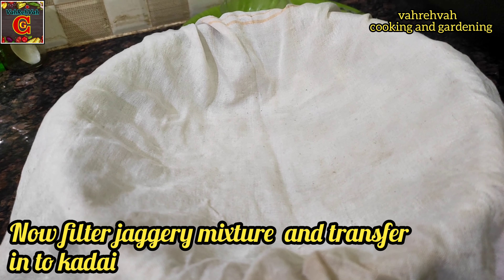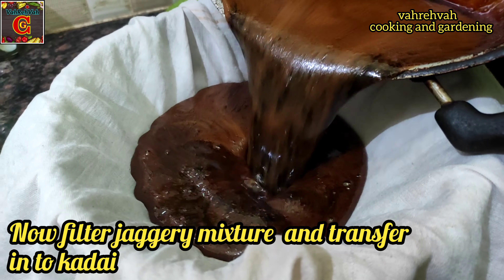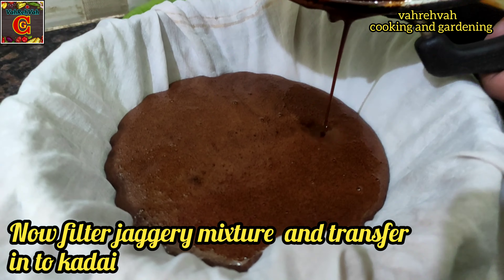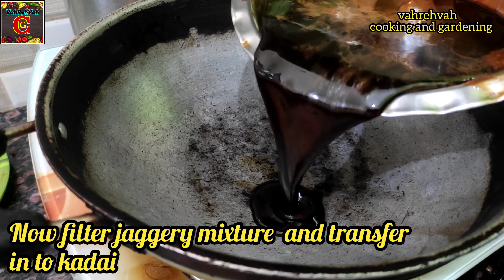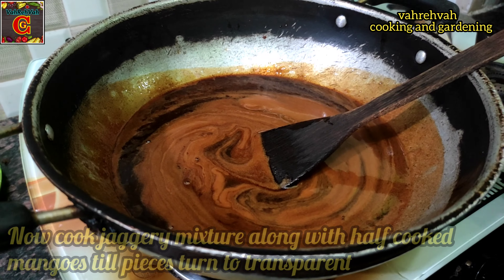There is a lot of risk, but we will do the first procedure — we will filter this one and then transfer it.